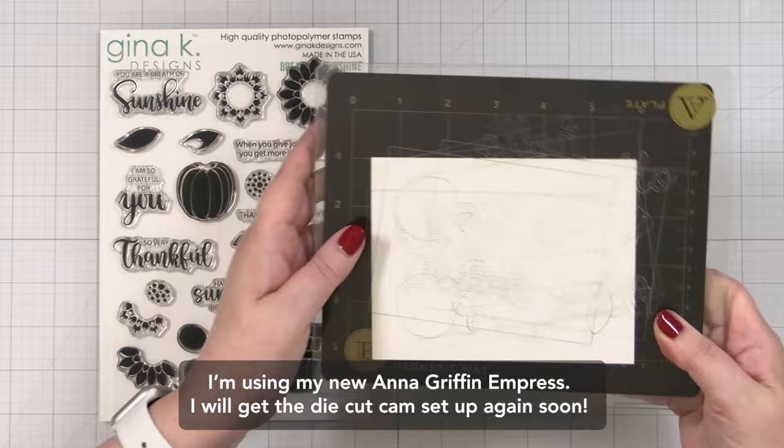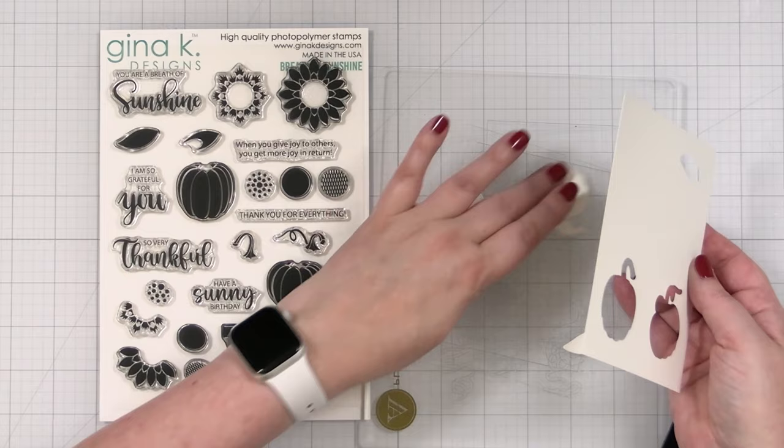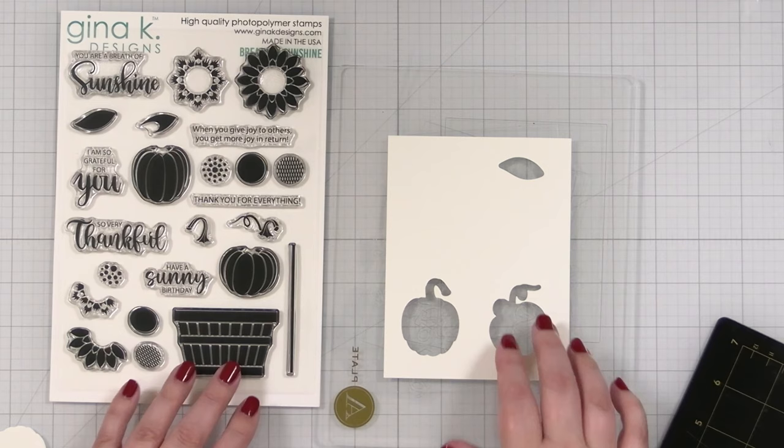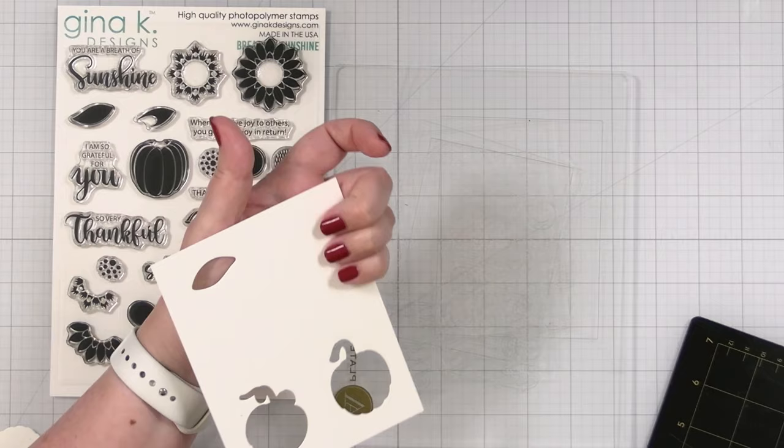I am using a new die cut machine today — the Empress from Anna Griffin. I'll give this a little workout. I'll go ahead and cut out a couple more pumpkins in case I want three, but I might not do three because I think I'm going to have a flower and two pumpkins. I'm definitely going to cut out a few more leaves so I can have some extras. I'll do those off camera and then we'll stamp.